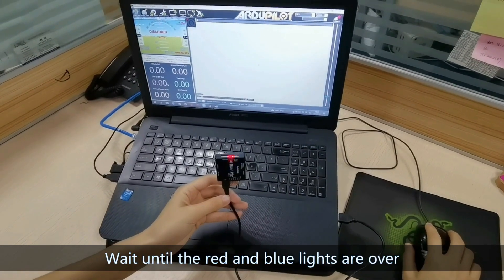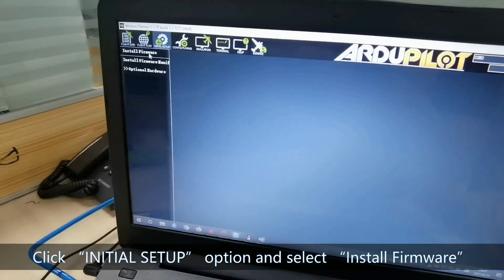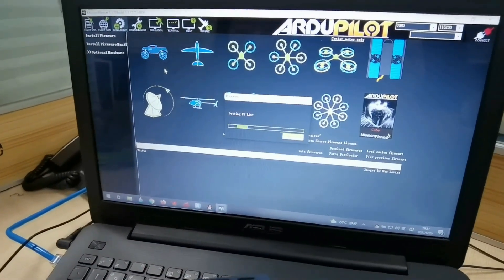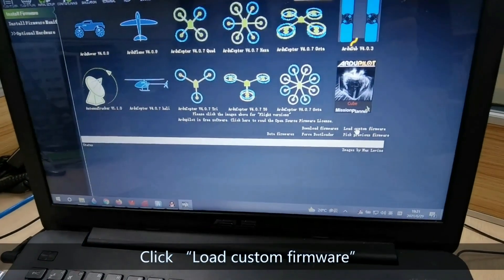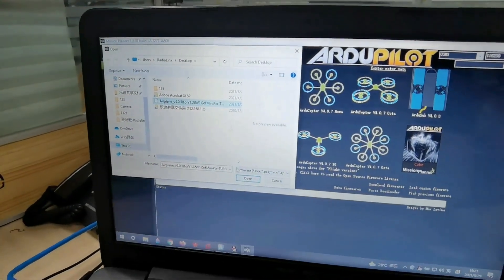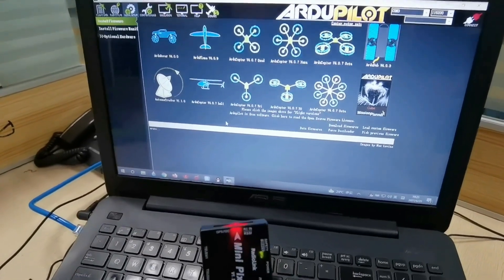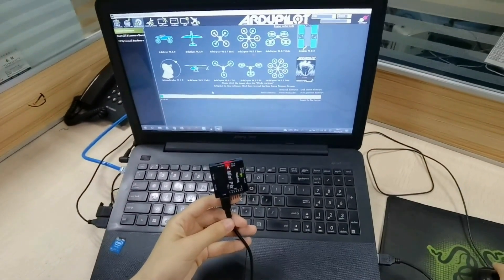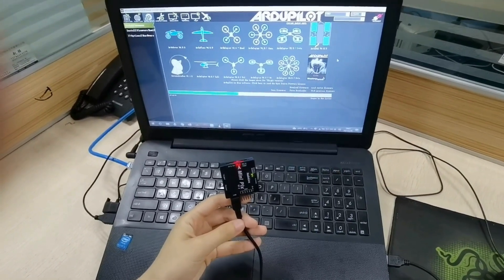Wait until the red and blue lights are finished and the yellow lights start to flash. Click the Initial Setup option and select Install Firmware. Find the firmware you downloaded and open it, then click Next Page to proceed.